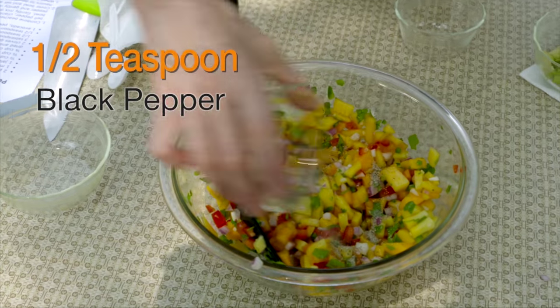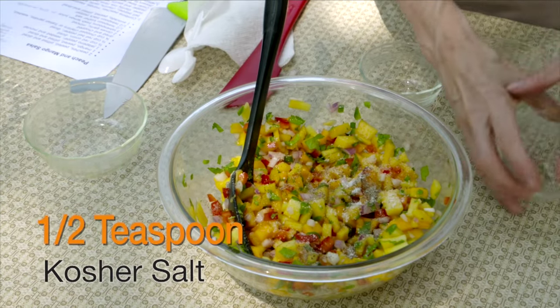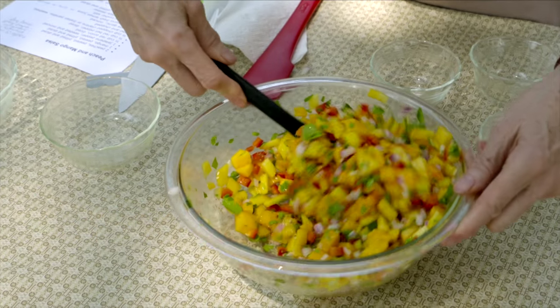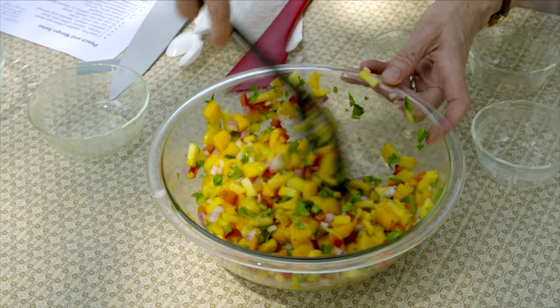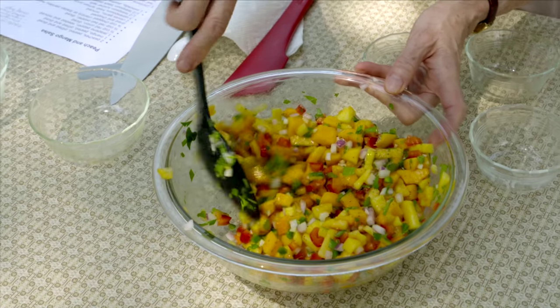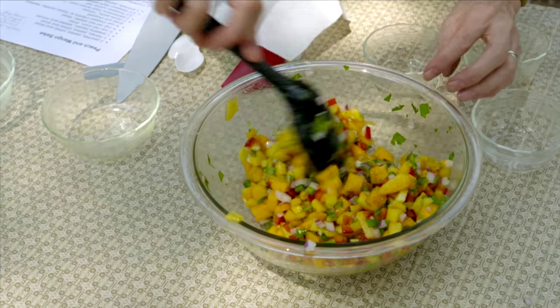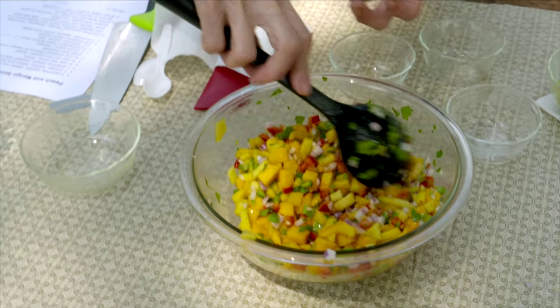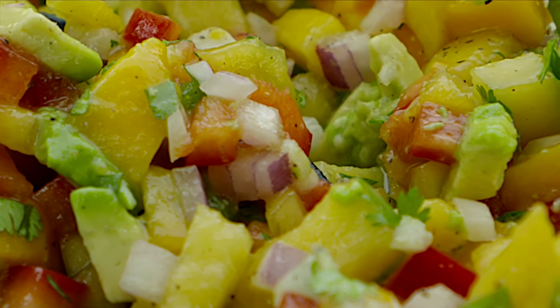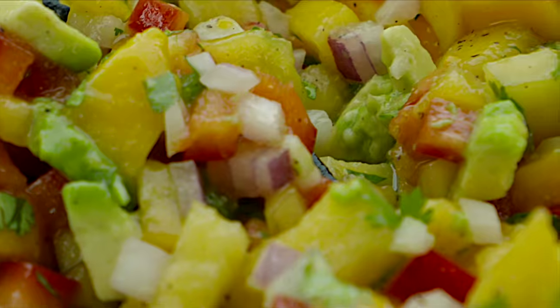I'm also going to add a half teaspoon of black pepper and a half teaspoon of kosher salt. We want the flavors to blend together, so cover it and let it set for at least 30 minutes. If you give it 30 minutes, it doesn't have to be in the refrigerator, but if you leave it longer, put it in the refrigerator. We added some acid to help keep the peaches from turning dark — if you cut them up ahead of time, put a little lemon or lime juice on the peach, cover it tightly, and refrigerate until you're ready to mix.